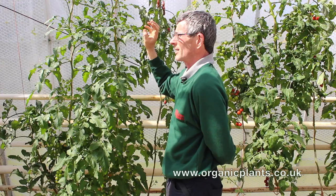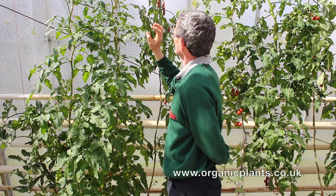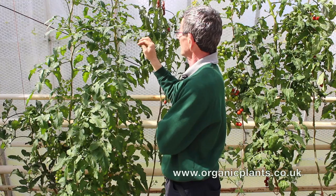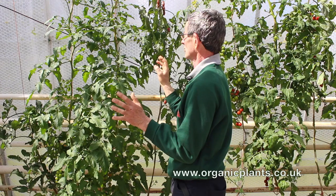The damage happens when the scales, which are the developing whitefly on the underside of the leaf, suck sap out of the tomato plant and deposit it on the lower leaves. This sticky honeydew turns into a black sooty mould which wrecks your plant.